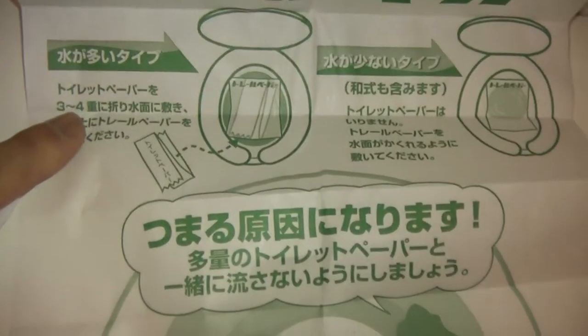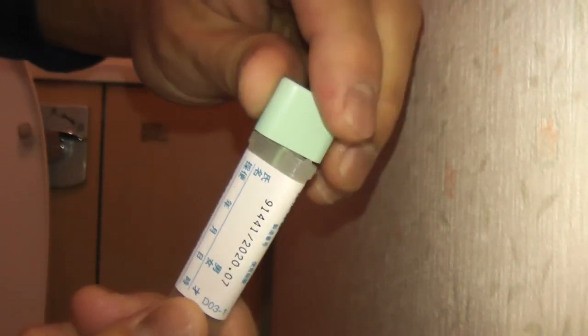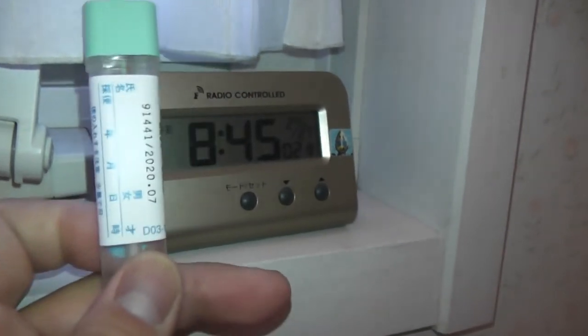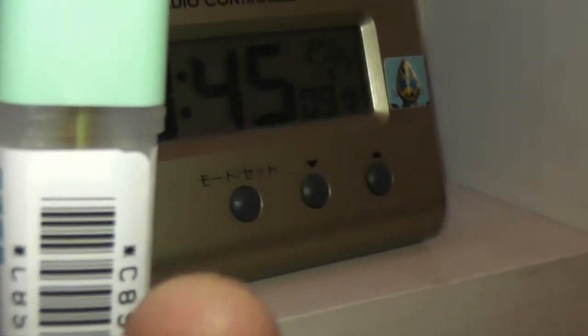It is time for experiment number one. First I need some layers of toilet paper — three to four layers. I'm going to place these layers inside the toilet, then take the paper with the green star on it and place it on top. I am now sitting on my toilet seat and I'm going to twist off this cap. I have taken my sample and it's in the vial. The time is 8:45. My sample is slowly going down into the vial.